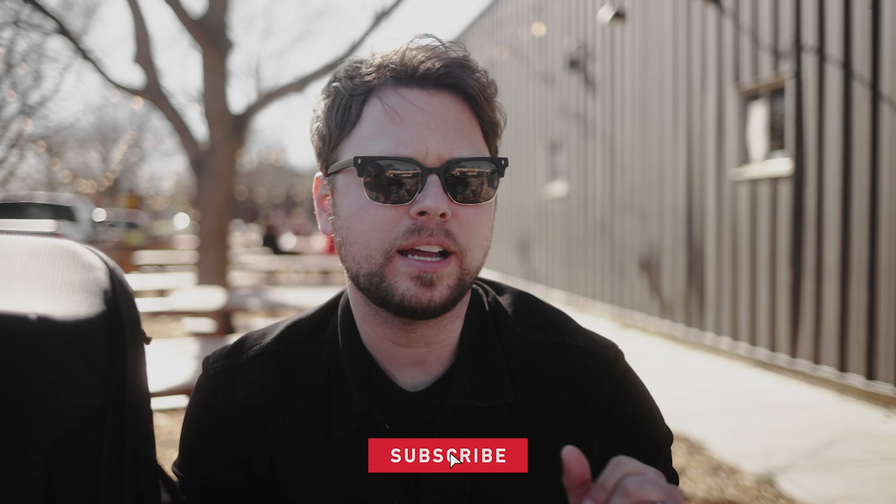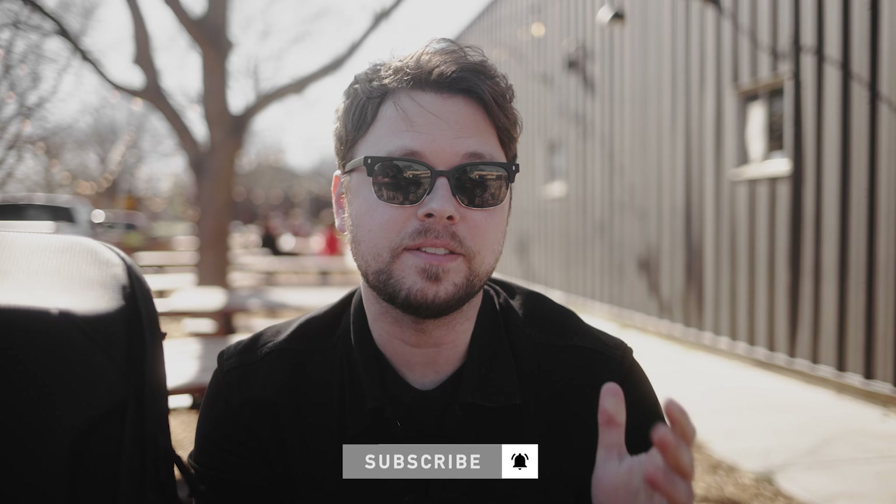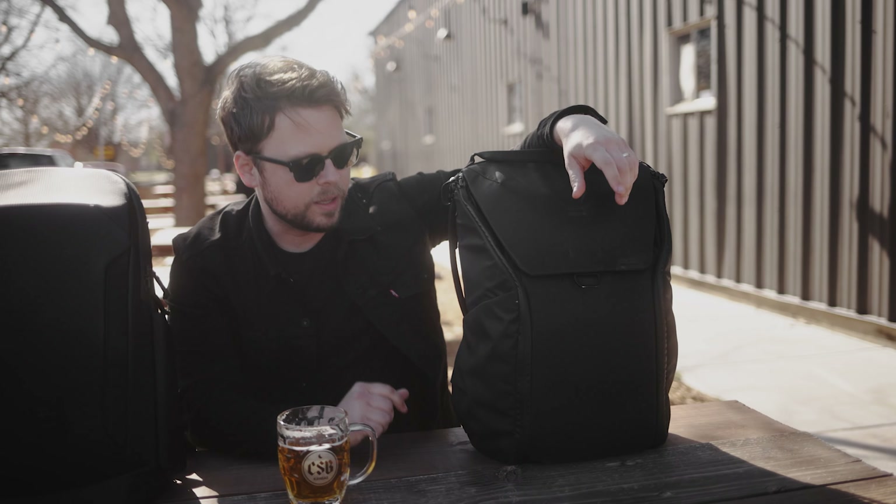What's going on everyone? Alex here and welcome back to another episode of Cheers to Gear, where I sit down, crack open a beer — or in this case have a beer poured for me — and we talk about everything related to film and photography gear. In today's episode we are talking about this right here, the Peter McKinnon Nomadic Everyday Camera Bag. We're gonna talk about the goods, the bads, and do a slight comparison to another everyday bag, the Peak Design Everyday Bag.